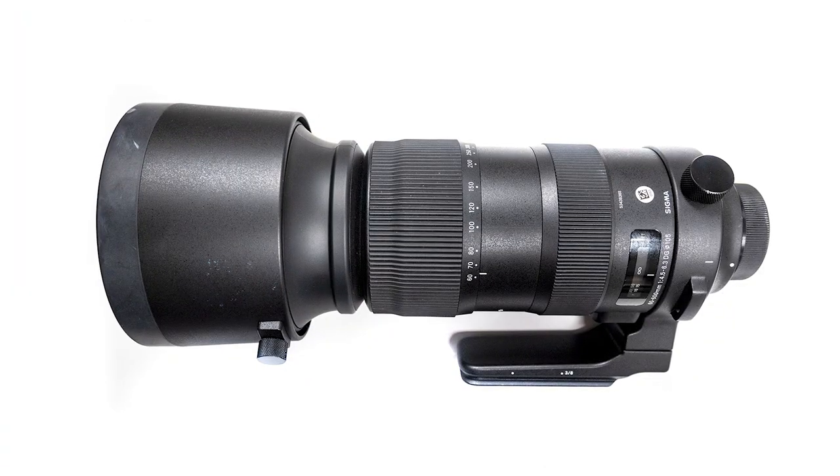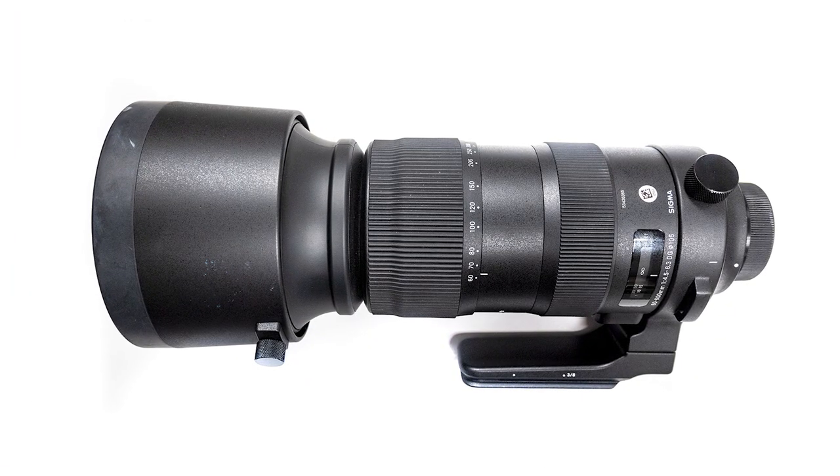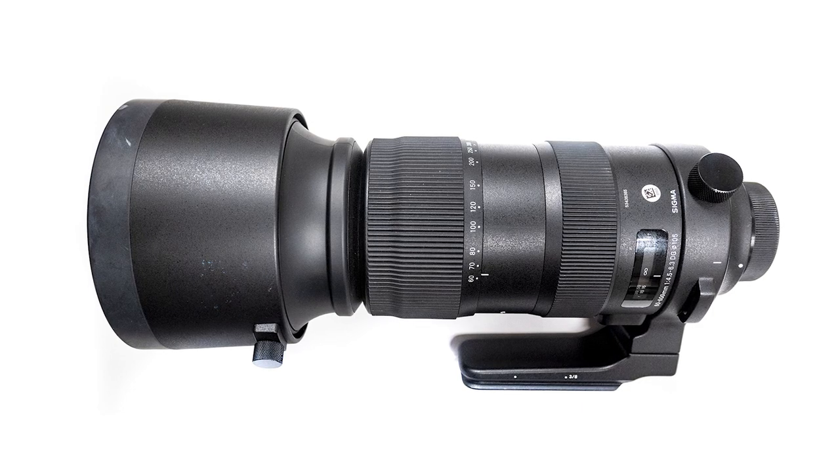All right, back at you with another one. It is the 60 to 600 millimeter f4.5 to 6.3 Sport lens from Sigma. Let's get into it.